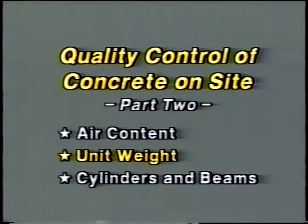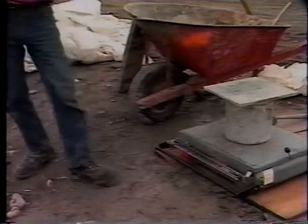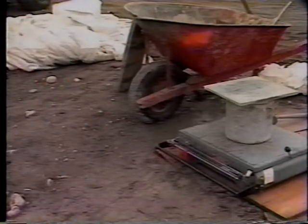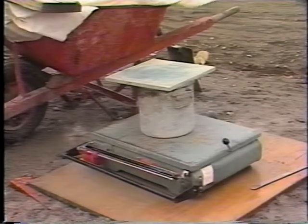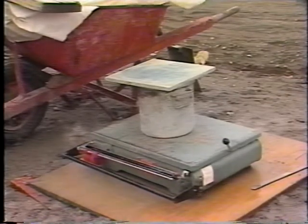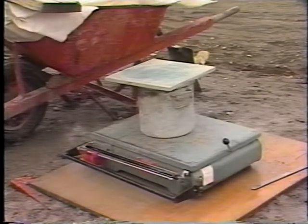Now it's time for the unit weight measurement of fresh concrete. The unit weight, or density, is determined simply by weighing a known volume of the concrete, according to AASHTO T-121. The same equipment used for air content testing is needed, as well as a measuring container or measure, a balance or scale, and a strike-off plate.